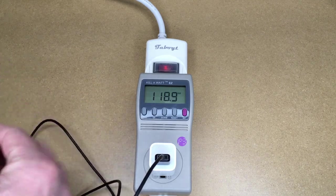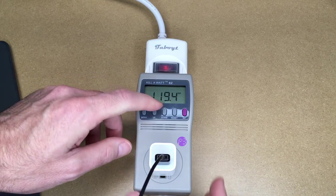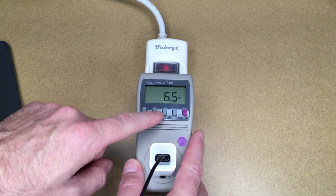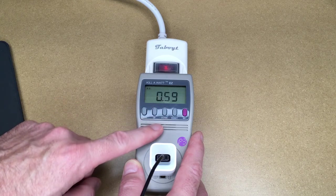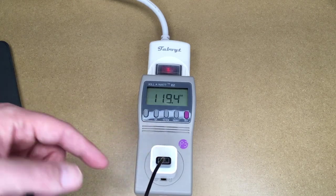I want to plug this into a device to show that the cable actually works. Now plugging in the iPad, it's drawing 0.9 amps, 6.5 watts, 10.9 volt-amps. The power factor is 0.59, so it appears that this thing is more or less shutting off when nothing is connected.